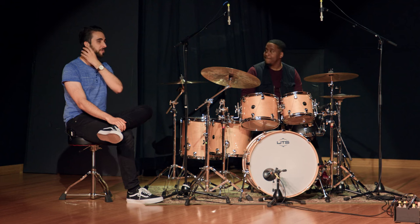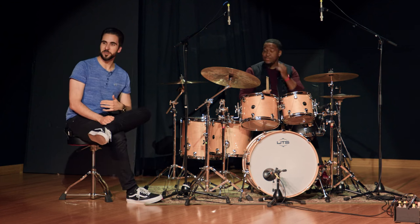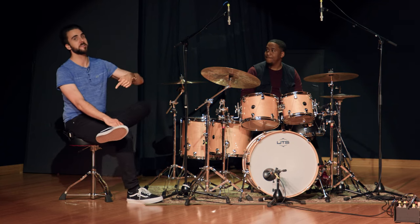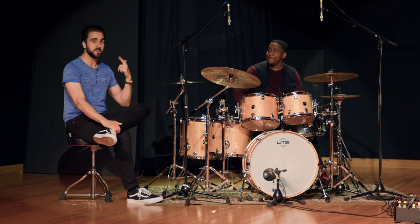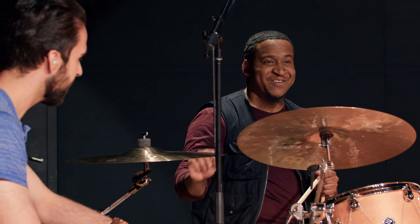Well, there's a goldmine of stuff to do with this kind of approach. For any of you watching this who feel like you're always playing the same kind of fills and your bass drum is sort of left out of the equation — bring it along for the ride. Throw the bass drum underneath your right-hand strokes. Take some strokes out like we did here — remove the left hand, and everything you played with your left now goes on the kick. And this goes for your left foot as well.